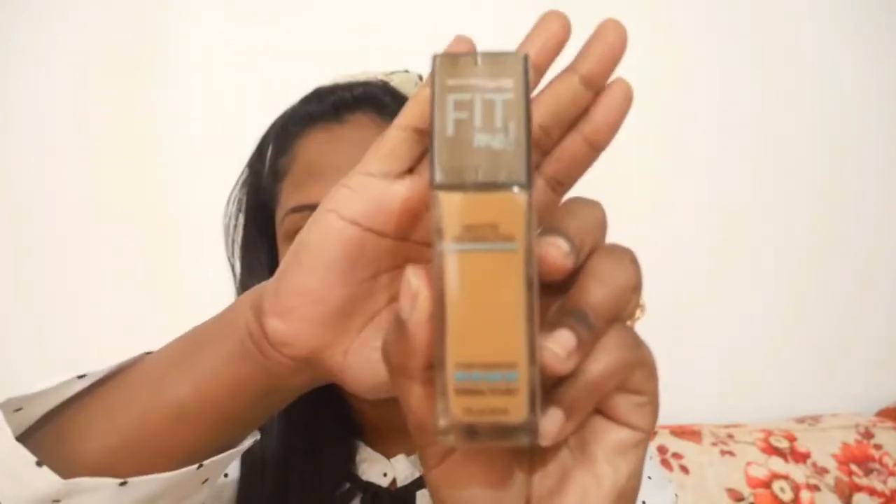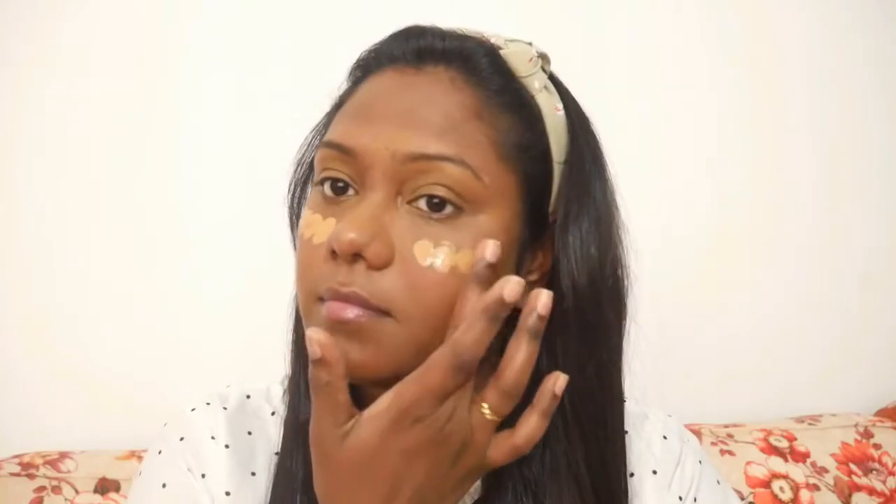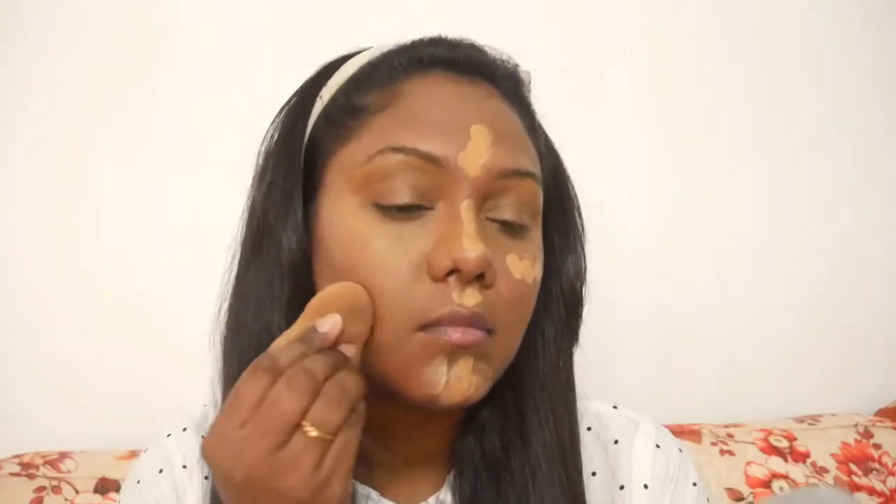Now we will move on to the foundation. Today I am using the Maybelline Fit Me foundation in shade 330 Toffee. I am taking just one pump, first applying it with my fingers and then blending it with a damp beauty sponge. Just one pump is enough for everyday makeup and it will also make the skin look natural. I will also apply it all over my eyelids.